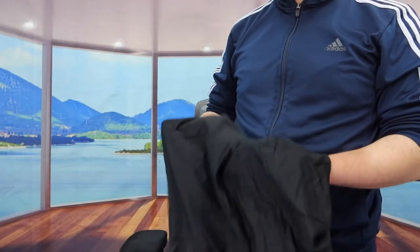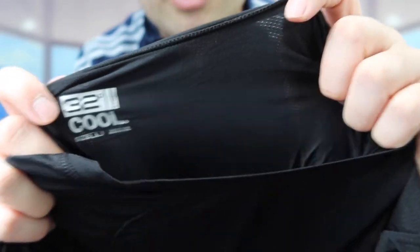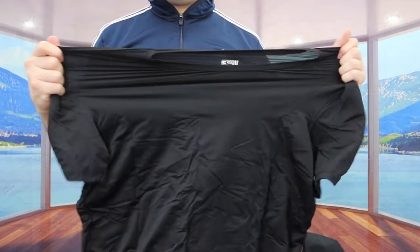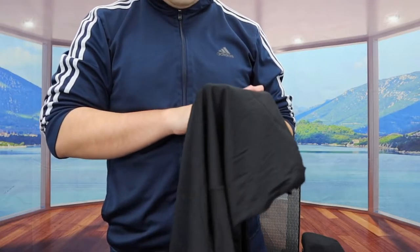When you feel the overall t-shirt it definitely feels super lightweight compared to the other one I reviewed last time. When you look at the product up close you can definitely see the mesh material on here. Like I mentioned, the material is stretchable — if you stretch it, it's super stretchy — and when you feel it, it definitely feels super soft as well.